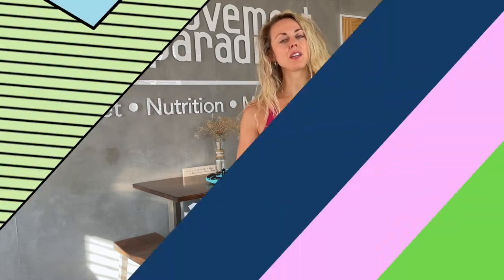Hi, I'm Dr. Ariane from the Movement Paradigm. Hopefully you know by now that we love talking about movement from the ground up and barefoot science. And because of that, I want to give you my top five minimalist shoe choices.